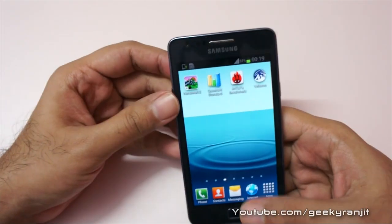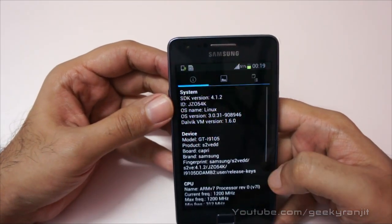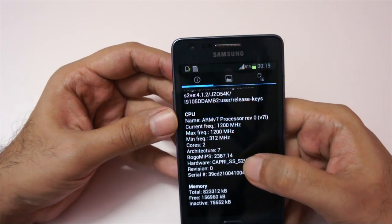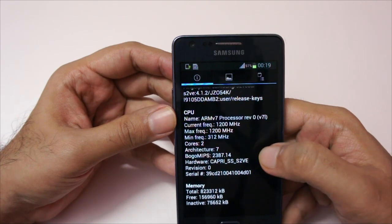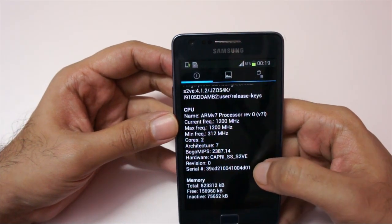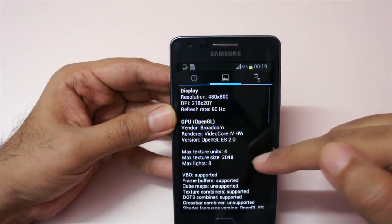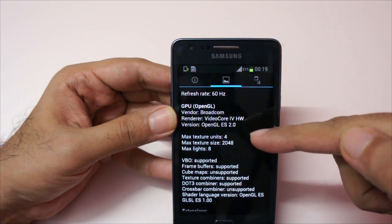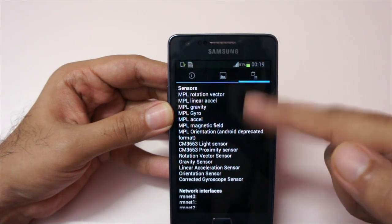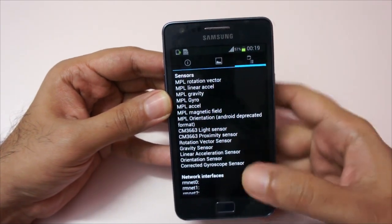I also ran the Quadrant benchmark, but before that let me show you the system information. As you can see, the CPU is a dual-core one and the max frequency is 1.2 gigahertz and the minimum is 312 megahertz. The RAM is 1 GB, the GPU is a Broadcom GPU, and Samsung did not skimp on sensors — they've provided almost all the sensors that are needed.